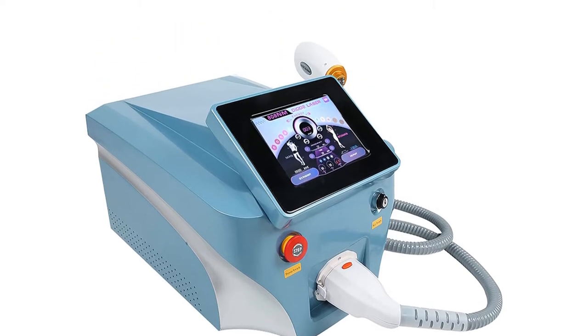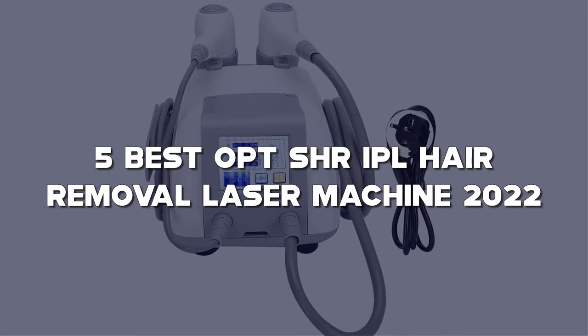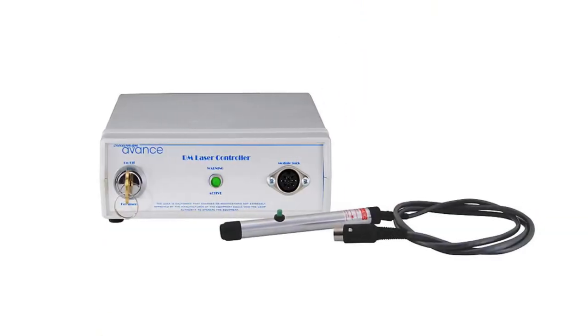Today I have come up with a list of the top 5 best hair removal laser machines of 2022 on Amazon in the market that are worth buying. So let's get started.